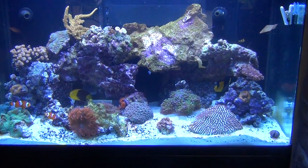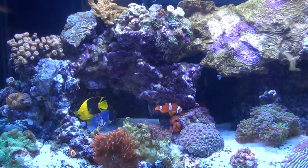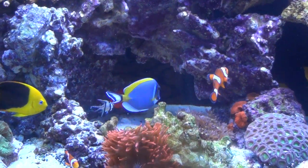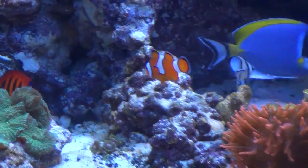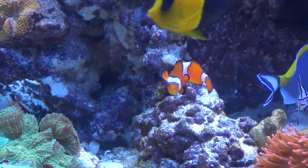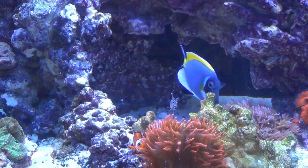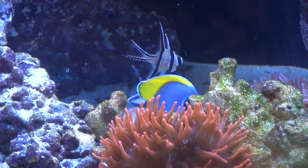I'm going to go ahead and zoom in on some of the fish here. It's been a real fun experience putting this tank together and learning a lot about reef tanks. That's also my Flame Angel right there. It's a nice Powder Blue — he's got really good coloring.